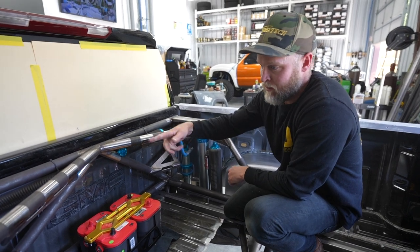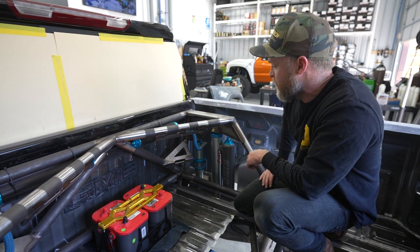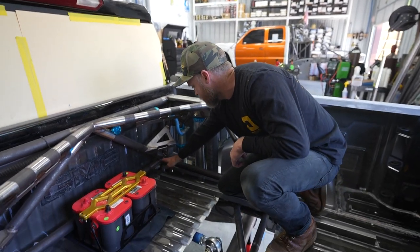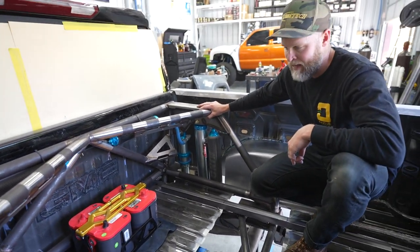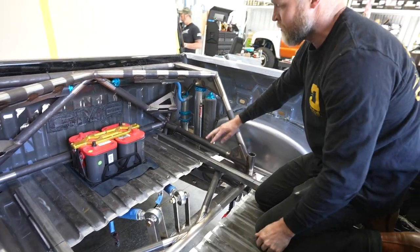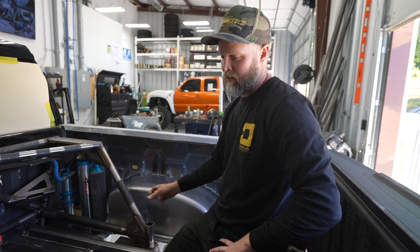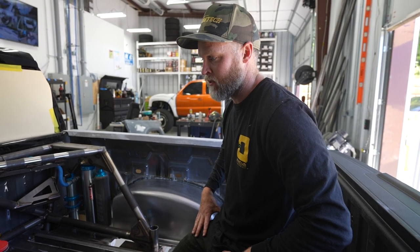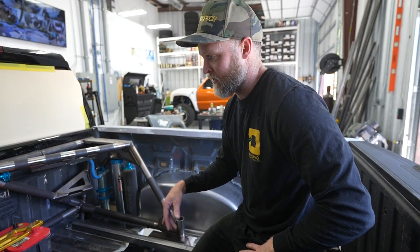We've got the bed cage in from Kibbe. We've got the shocks just rough ran and mounted. We'll mount the trans coolers here — they'll be thermostat controlled with dual electric fans. We had to cut holes in the bed for the bed cage, so we'll have to clean all that up and make an access panel so it can still be removable. We've got these bars in here — they're just for mock-up, just to hold the bed flat. Once we cut the tubs out and cut the center out for the C-notch, the bed was really wobbly with no rigidity, so we added these to keep it straight and strong.